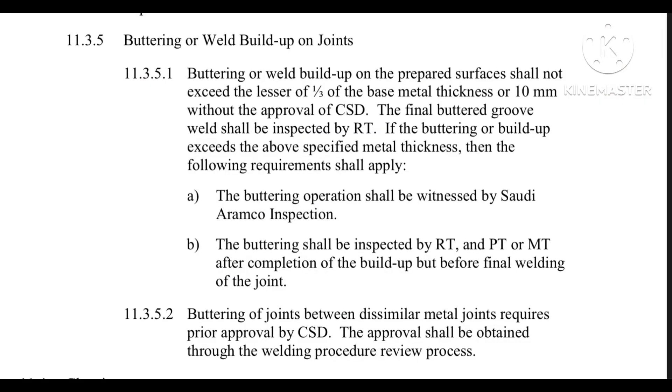This information is taken from SAES-W-011, which mentions all essential items regarding buttering. The buttering or weld build-up prepared on the prepared surface shall not exceed 1/3 of the base metal thickness or 10 mm, without the approval of the CSD.